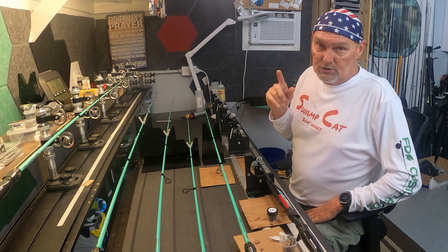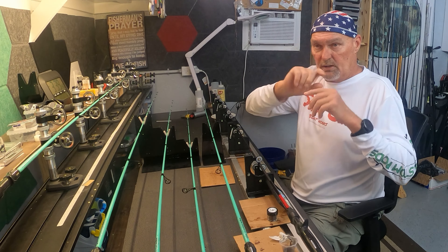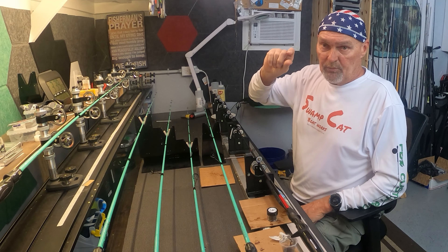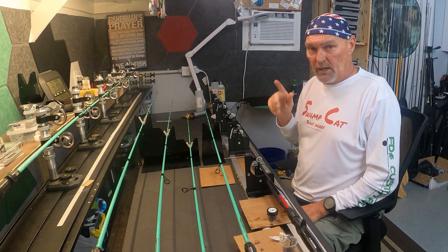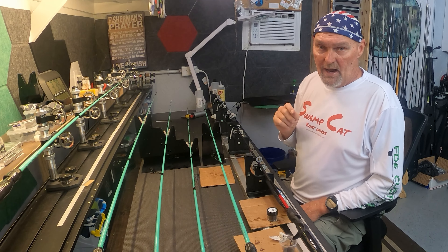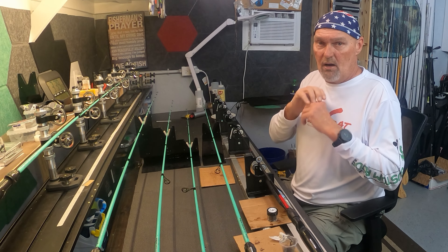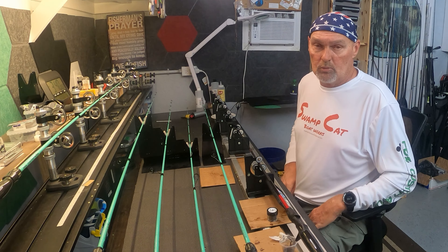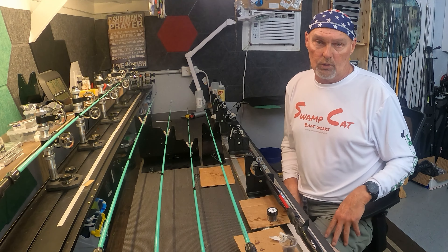We've also added channel memberships to the channel. Underneath the video there's a little button that says 'Join' — join the channel, become a member for $4.99 a month. What that's going to do is give you access to as many free one-on-ten or so Zoom rod building sessions.